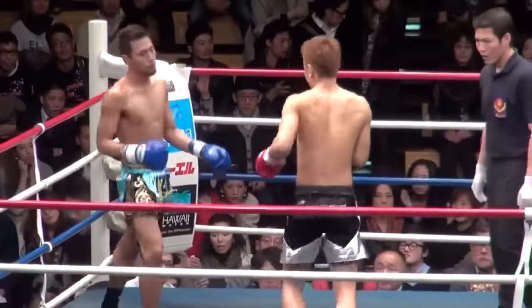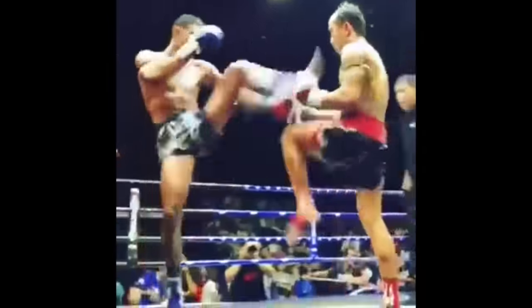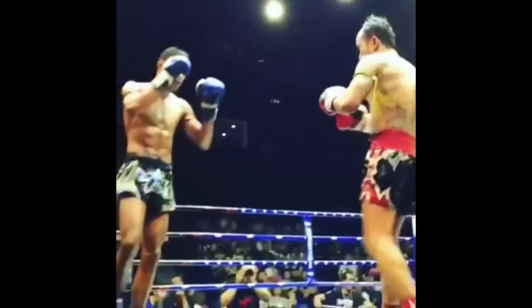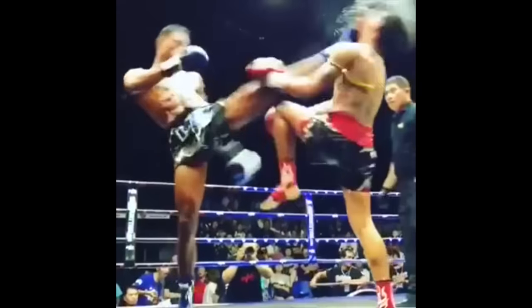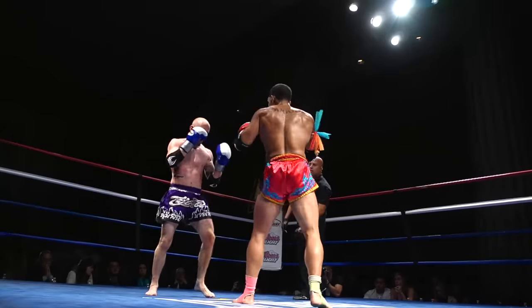The final technique is the teep to the face. This stuff is no joke. If you're able to time it right, thrust your hips and get it right on your opponent's chin or face, you can do some serious damage. Trust me, I know — I get teeped in the face a lot too.